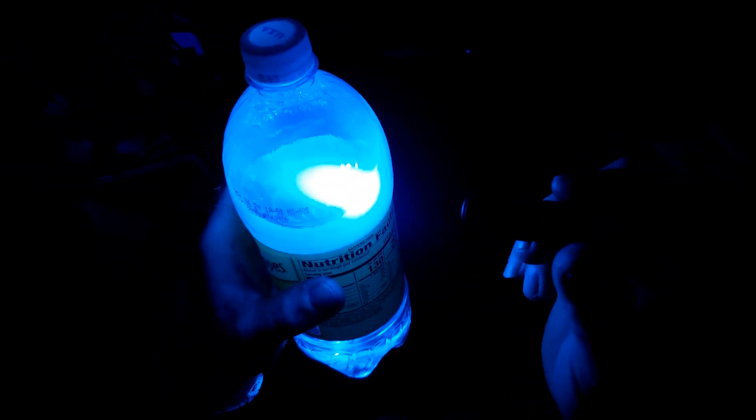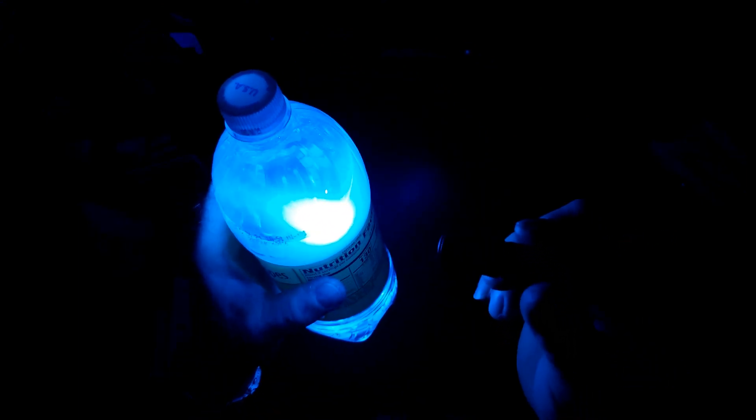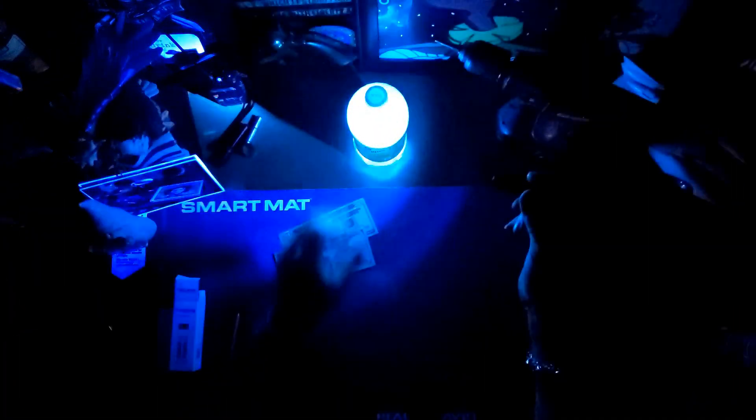In kind of the same vein, the other thing I was going to mention is you can use this for leak detection in cooling systems. In this particular case, this is just plain old tonic water. Tonic water is one of the other things that reacts to UV light. You can use this for finding scorpions, for several different kinds of minerals. It reacts in a bigger way with different colors, fluorescent colors.